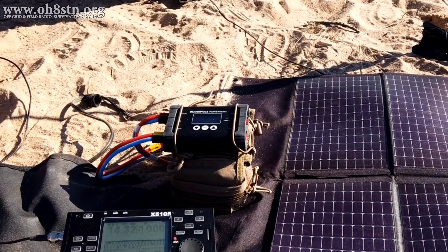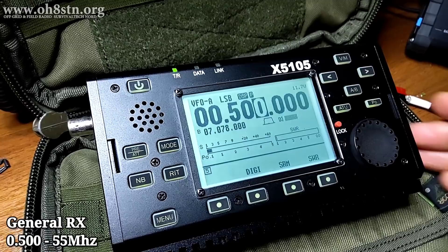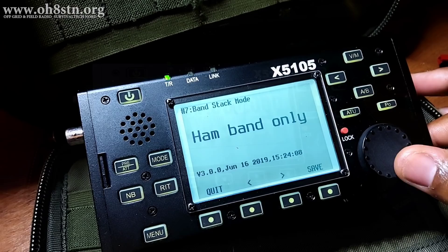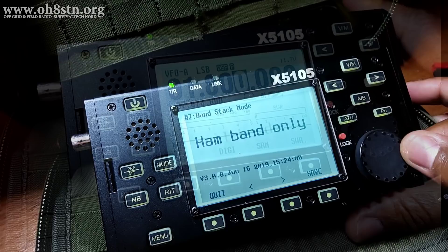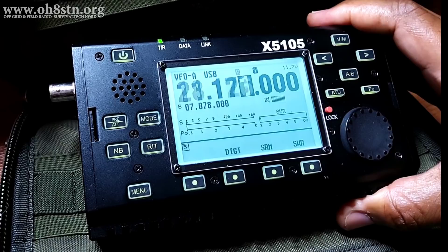The X5105 has a general coverage receiver covering 0.5 MHz to 55 MHz. This also covers amateur radio and shortwave listening bands. You can change the behavior of the receiver, showing you either amateur radio bands or amateur radio and shortwave bands as well. Enabling or disabling this functionality will allow you to focus purely on amateur radio bands or open up your receiver to receive weather fax or shortwave radio.